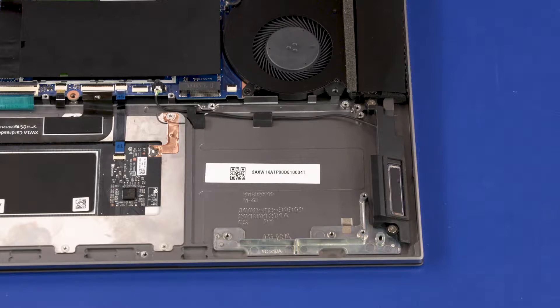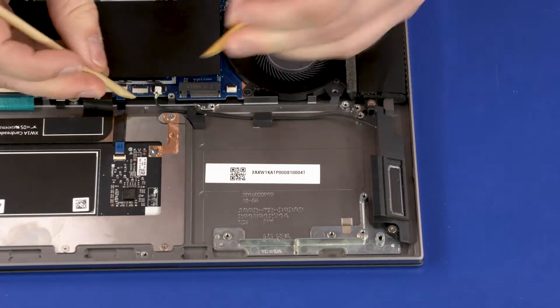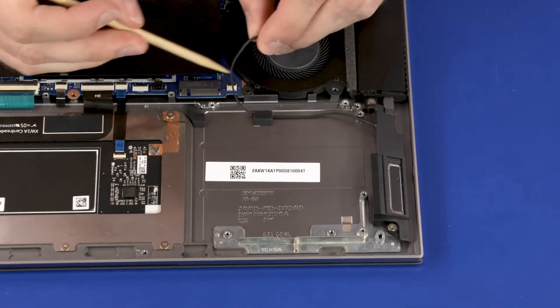Removal. Make careful note of the routing of the left front speaker cable for later replacement. Disconnect the left front speaker cable from the connector on the system board. Remove the left front speaker cable from the routing channel on the top cover.